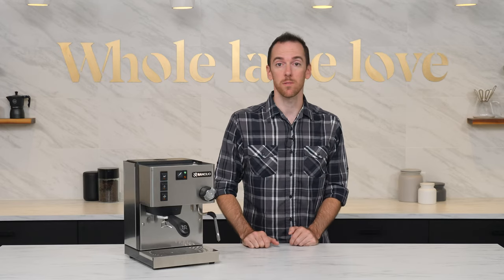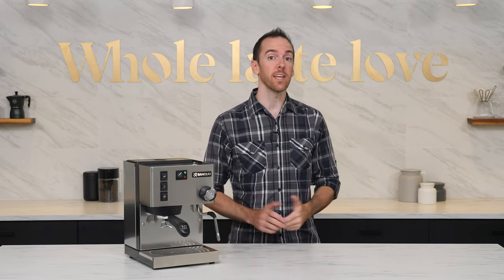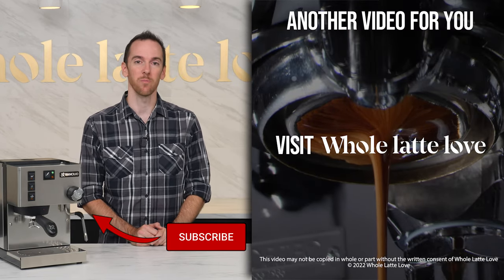For more single boiler espresso machine tips and tricks, check out this video for ways to take your machine to the next level for free without any modifications. And if you found this video helpful, please click the thumbs up button below, subscribe to the channel, and come back soon for more of the best on everything coffee, brought to you by Whole Latte Love.